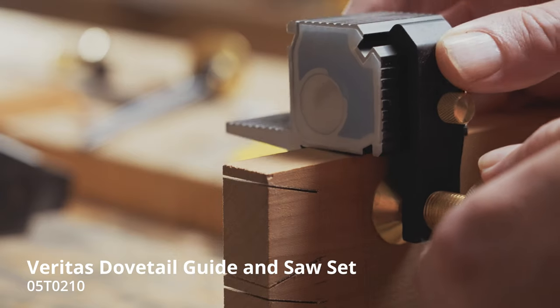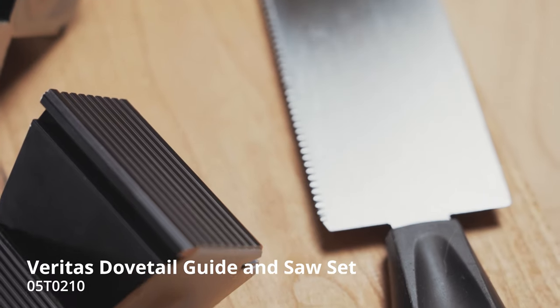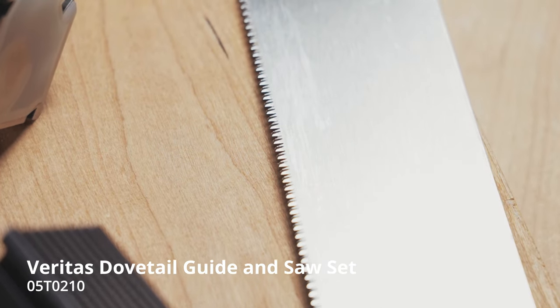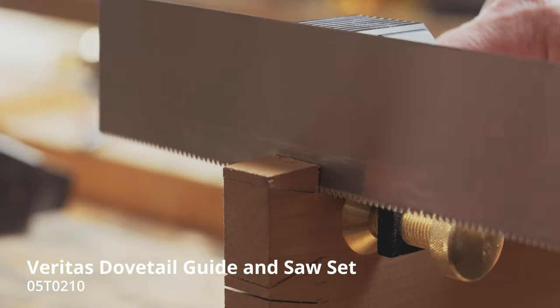The guides can be used with material from one-quarter to one inch thick. The eight-and-a-half inch long saw blade has 22 teeth per inch and a dozuki pattern that cuts quickly but leaves a smooth finish in both cross cuts and rip cuts.